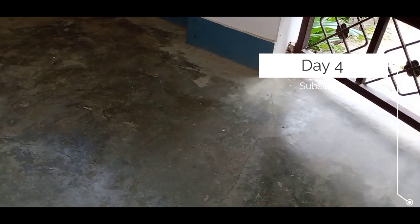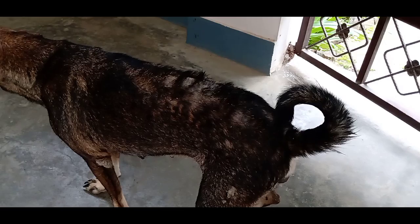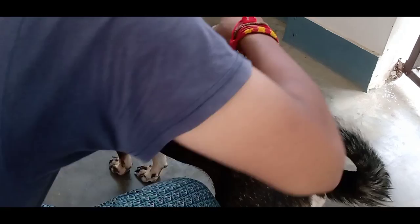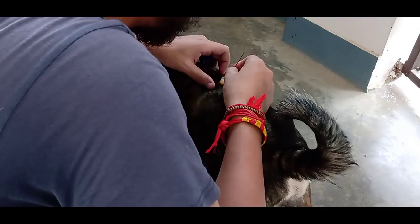Today is the fourth day of maggot wound treatment. We basically need only three kinds of medicines to treat this maggot wound: first is Gourd Bark Powder, second is Neem Shampoo, and third is Betadine. The wound looks much better today as compared to the first, second and third day. The depth of the wound is getting less day by day because the dressing and the Betadine medicine are helping the wound to recover very fast.